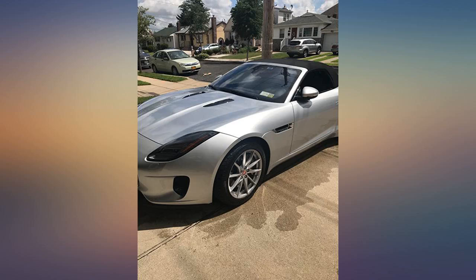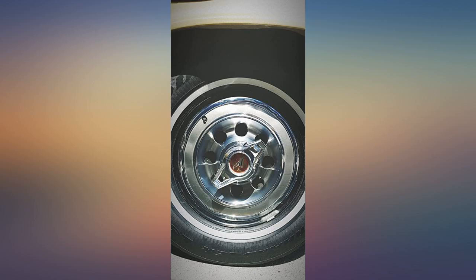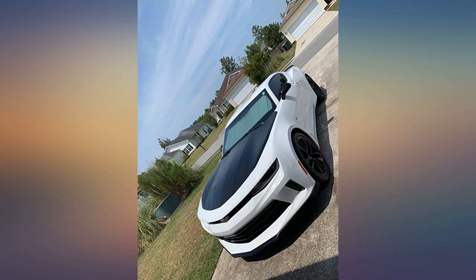First: black. Second: clean. Third: that's it. Black and clean is all I need. The semi-gloss finish appears natural and new. It's an unobtrusive finish — that is as the car gods intended.